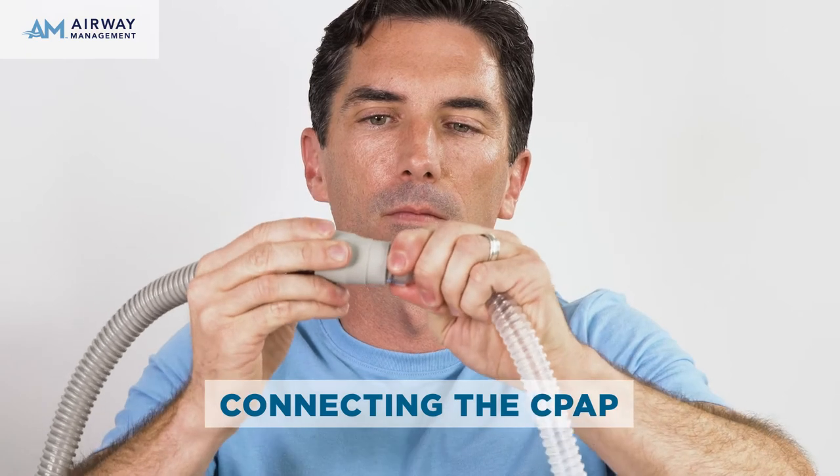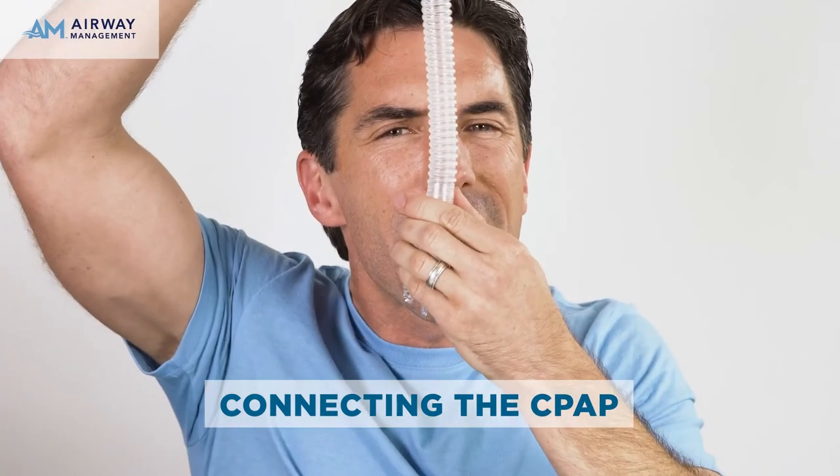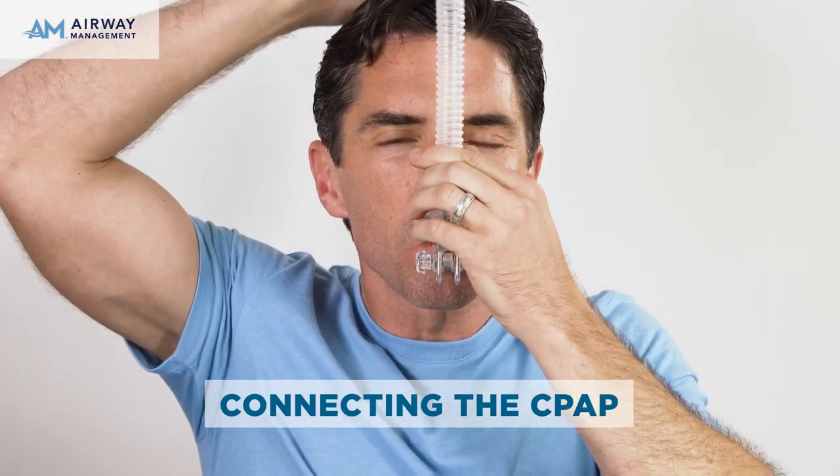Attach the CPAP tubing to the swivel connector and turn on the machine. Feel around the pillows for any leaks and adjust as necessary by loosening the nut and moving the mask. If you have an air leak, recheck the size of your seal and change sizes as needed.